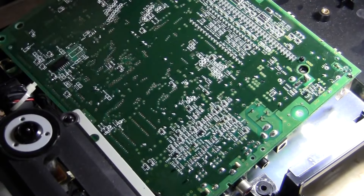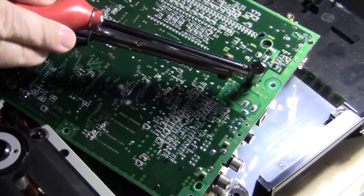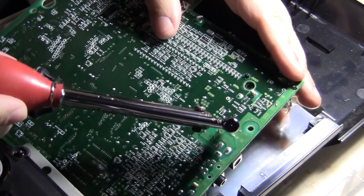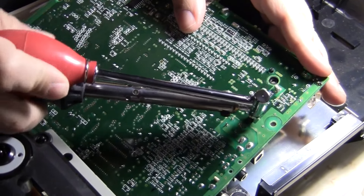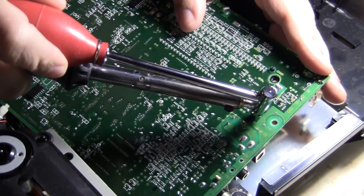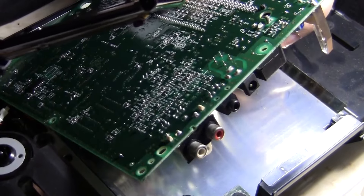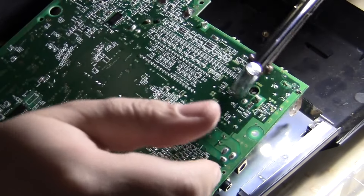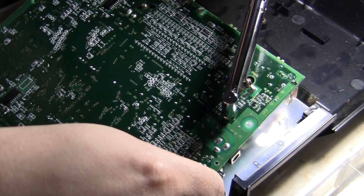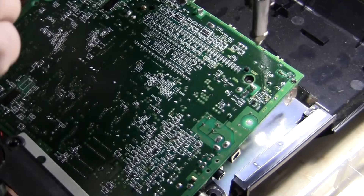I went to Radio Shack and got this desoldering tool, which I love. What you're gonna do is put it over the unit and suck it. It's a little pain in the butt — it takes a little while because remember these things have been on there for a long time. Radio Shack stuff is okay but I don't have the professional desoldering gun — those are kind of expensive. But as you can see, some of it came off. It takes a minute.